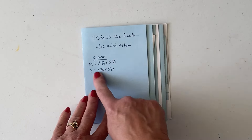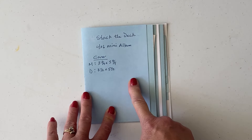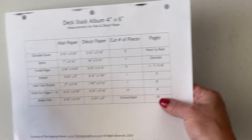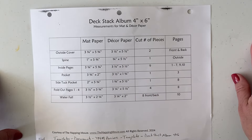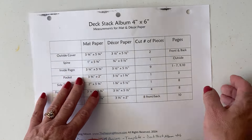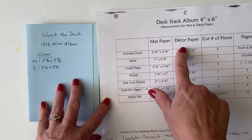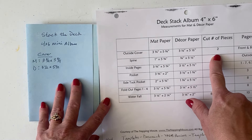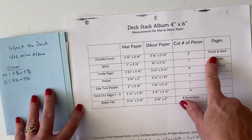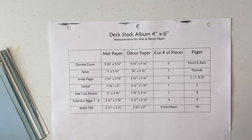So I'll do a quick flip through — this is my prototype, so I've got notes here, but you don't need to take them because I've already separated and made this for you guys. I'll have the link down below. When you're working with a mat paper for the outside cover, you're going to cut it at three and three-fourths by five and three-fourths. That would be the mat and the decor paper for the outside cover. It'll tell you how many pieces to create for the front and back page. The link is down below.